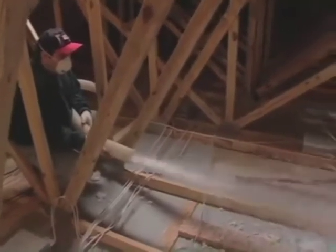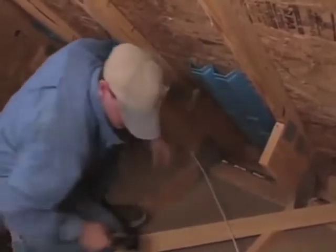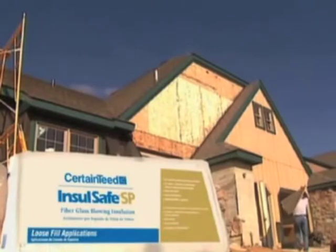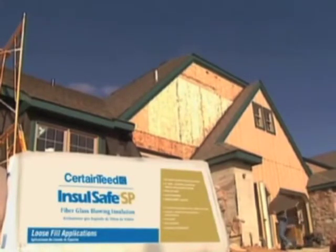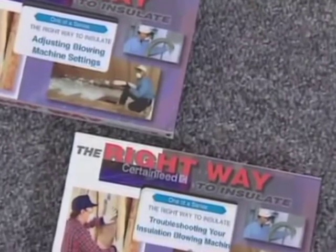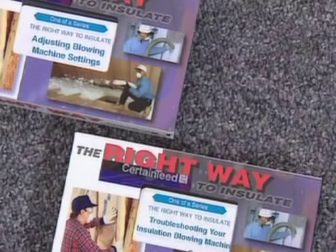Most problems that can occur during installation of InsulSafe fiberglass insulation can be solved right on the job. Sometimes it's as simple as adjusting machine settings for your particular conditions, but you have to know what to look for. Most of the time it isn't a product problem or a machine problem — it's something you have control over. If you have not viewed the CertainTeed video called 'The Right Way to Insulate Attics with InsulSafe,' now is the time to look at it. You should also review the video on proper machine adjustments called 'Adjusting Blowing Machine Settings the Right Way.' If you don't have copies of these videos, ask your supervisor to order them from CertainTeed — they have a lot of information you should know.